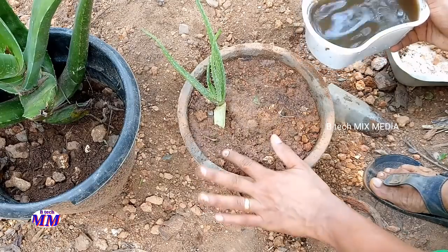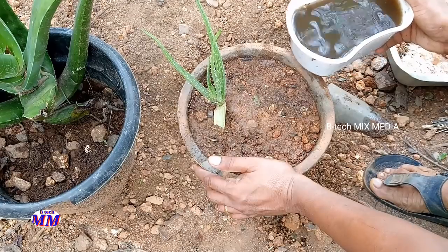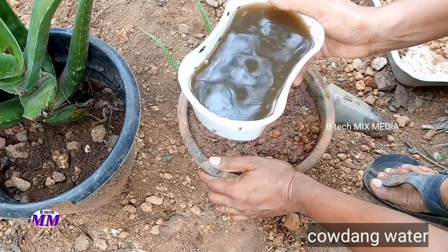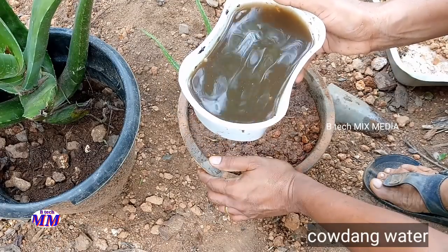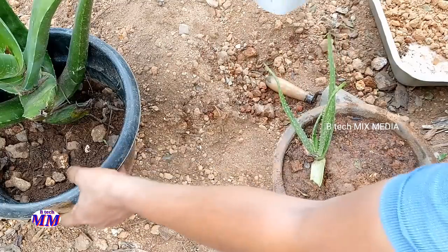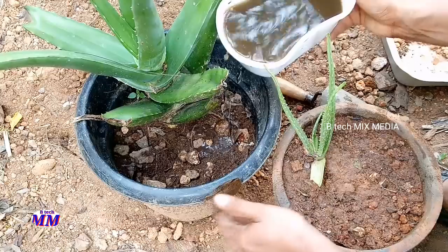We have one or two of them, so we can get a piece of paper. Then we have a piece of paper. Then we put this paper in a few minutes. Then we put this paper in a large piece of paper. We put this paper in 1-2 teaspoons.